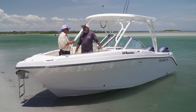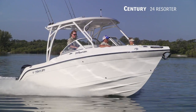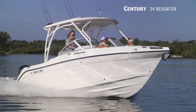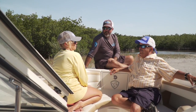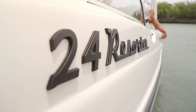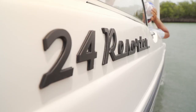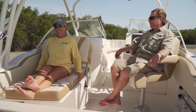We're here on the Century 24 Resorter. This is a little different than a lot of the boats we do on Best Boats. This boat has a very practical purpose for people who love to boat and love to do things like sitting on the sandbar — this boat's got it going on. They call it the 24 Resorter: why go to a resort when you can take your resort with you?